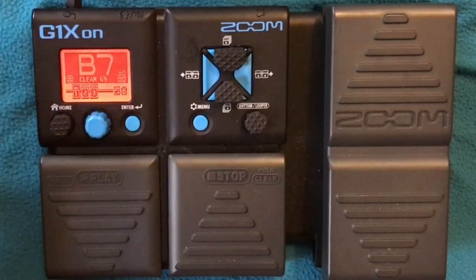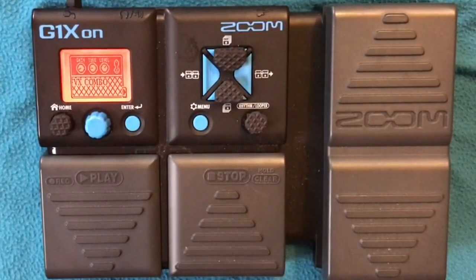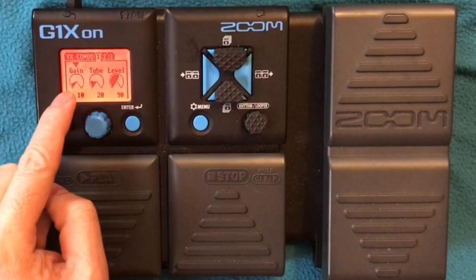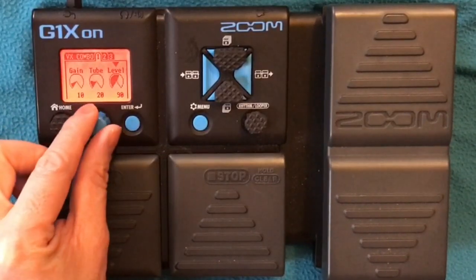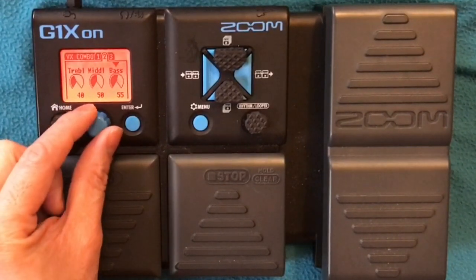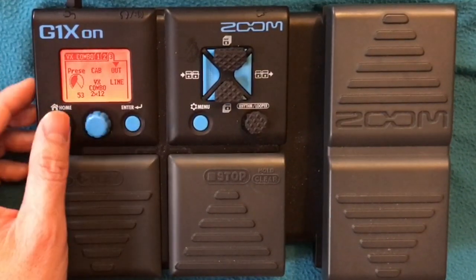So Clean Tone — I renamed it as Clean 69. We've got Vox Combo because I researched what amp they're using, so I've used this VX Combo. I just lowered the gain. Gain 10, Tube 20, Level 90. I lowered the level as well. Treble 40, Mid 50, Bass 55, Presence 53. Cab: VX Combo 2x12. Output line.